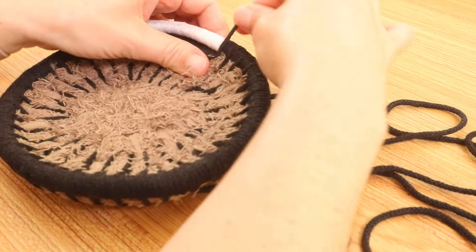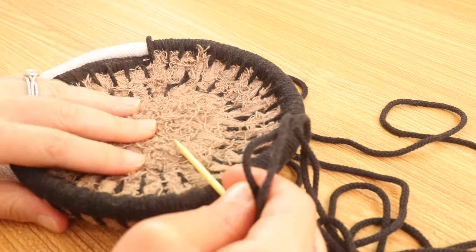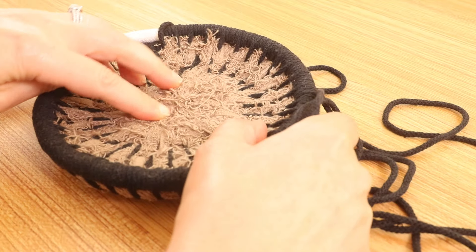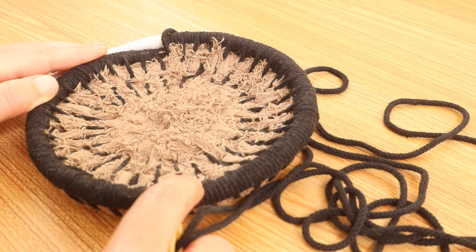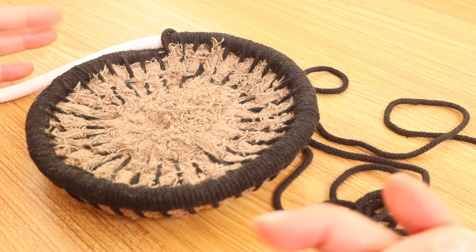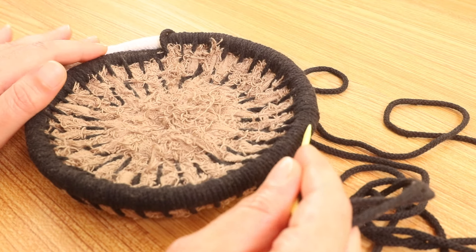This round is done. It's kind of hard to tell how many rounds I have done because I can't see the lines, but by feeling it I think I have one, two, three, four, five — I think this was round six. It doesn't really make a difference because you can make yours however you want; I believe I had five rounds at my base and round six is where I am starting my sides.